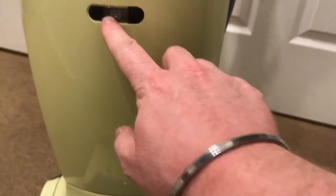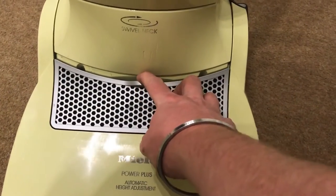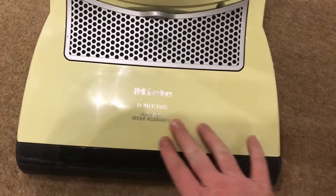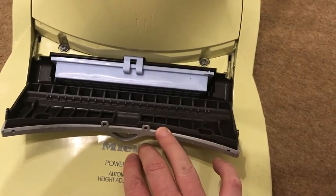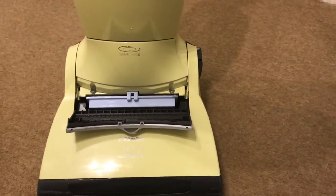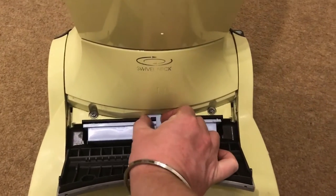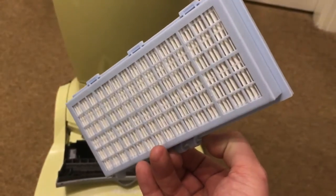That is the bag full indicator light. This is the exhaust filter. Now it does have a little bit of scratches and a bit of wear, but it works really well. Automatic height adjustment on there. This type just comes with a bog standard exhaust filter, but I've upgraded this to the charcoal and the HEPA filter.